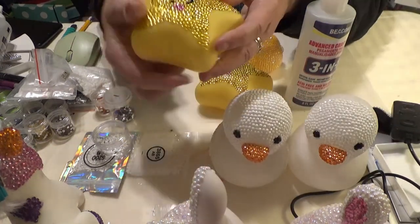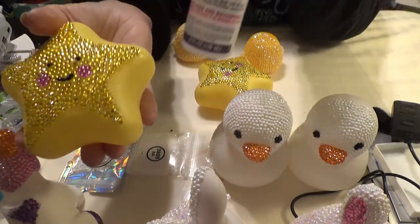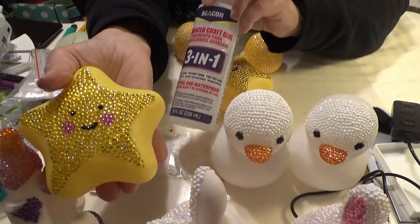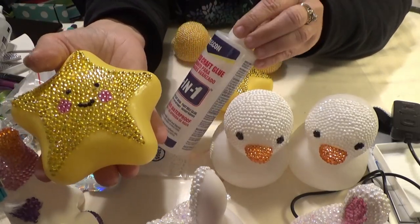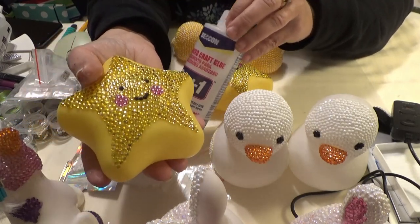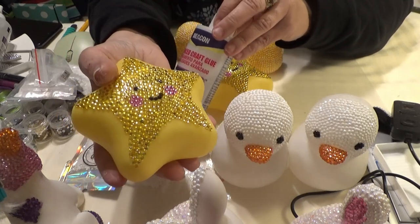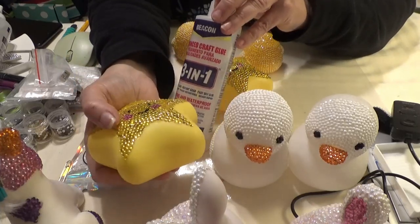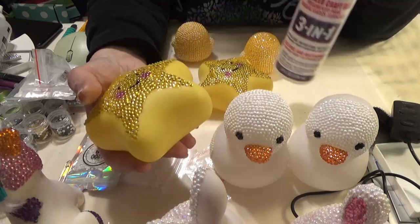I finished the stars. This is the glue I decided on — the Beacon 3-in-1 glue. It's a clear gel glue — you can see what you're doing. It has a very light odor. If you can't stand any odor at all, use the Aileen's Tacky Glue clear gel. But I use this — it has a very light odor and it's not a problem at all.